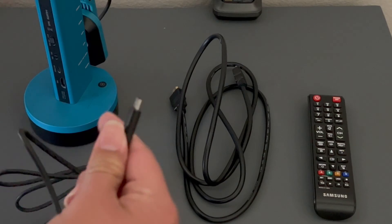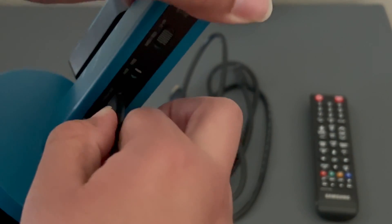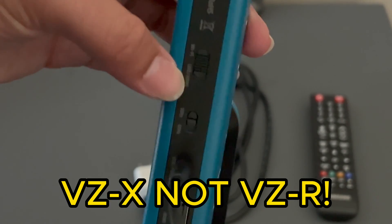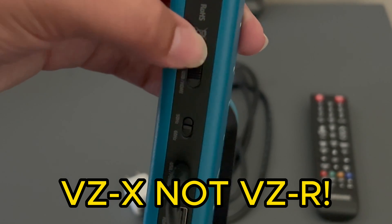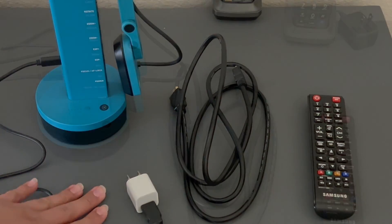First, plug in the power. The VZX runs on USB-C, so go ahead and plug it in right here. If you have a VZR, make sure the switch is not on Wi-Fi — you want to click it to USB/HDMI, moving the switch down so it's on USB.